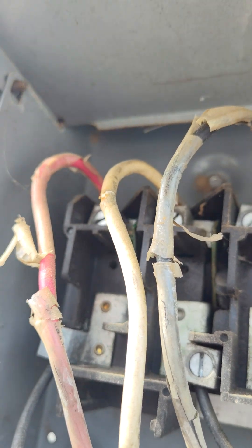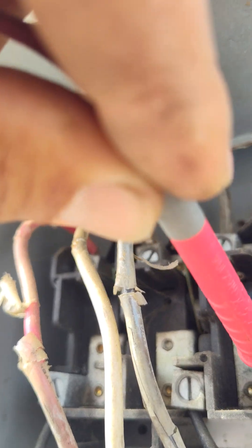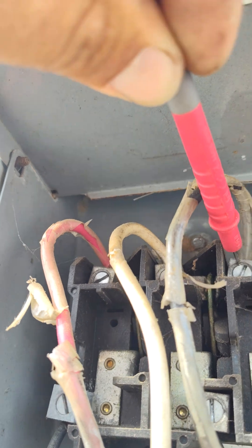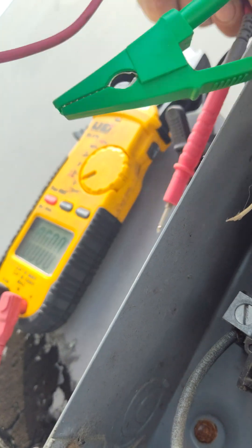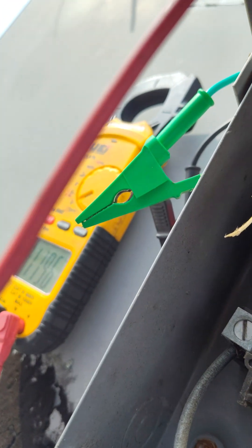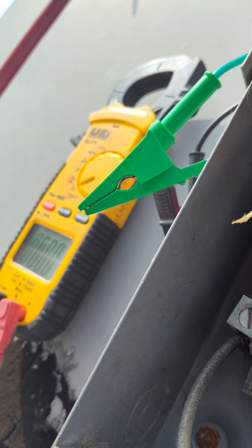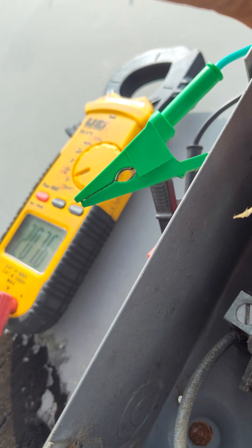Come down to the bottom, I'm getting zero. Again, 118 volts. I'm trying to show you here — 120 volts, 120 volts, 207.